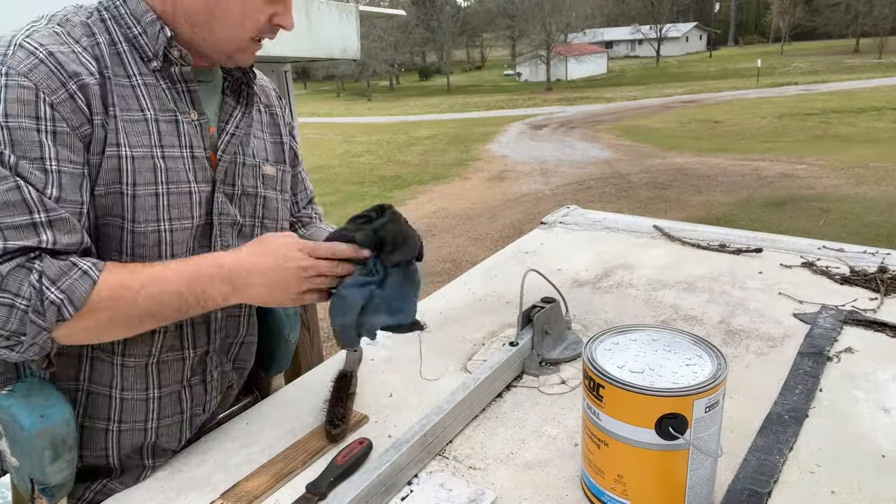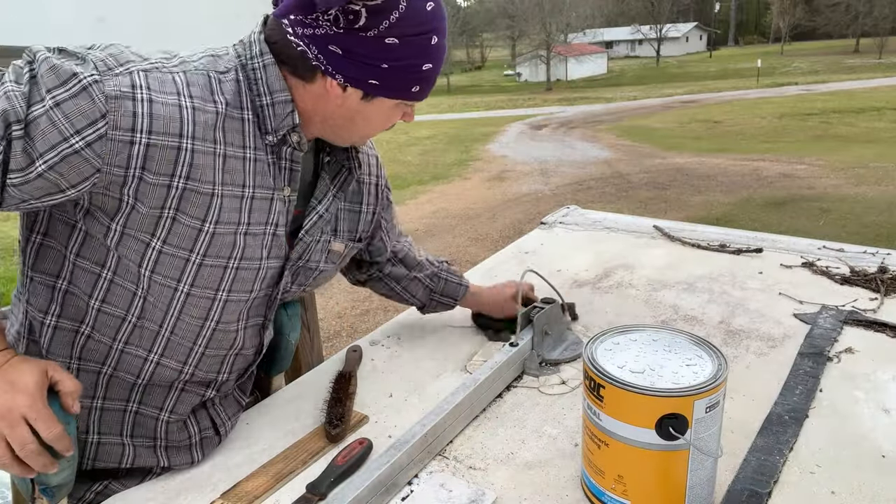We're getting there. So I got a towel and we're going to apply some sealing up here on this roof. It sprinkled this morning - it didn't rain, but it's enough to dampen things, so I'm cleaning.